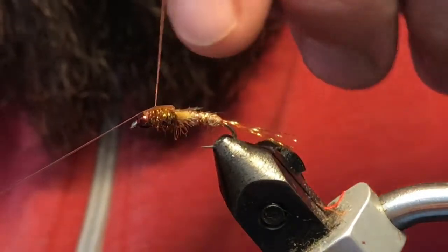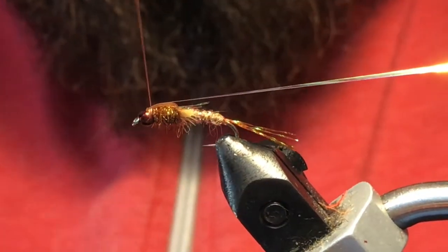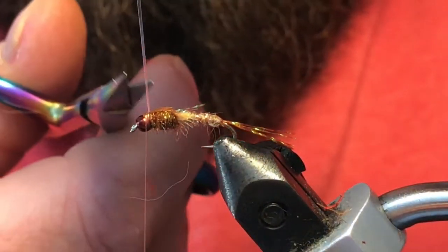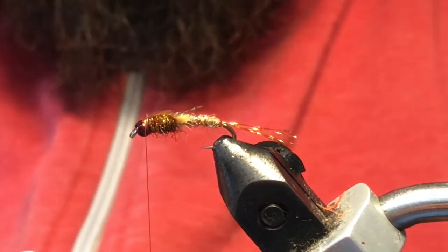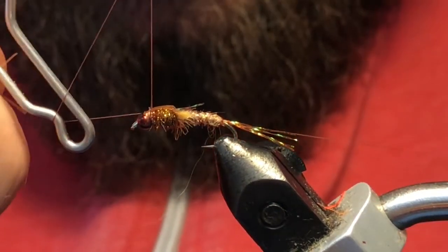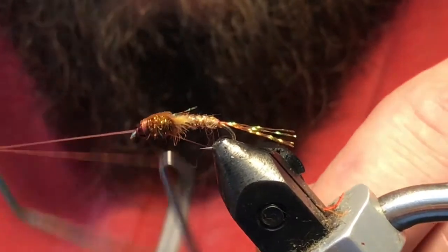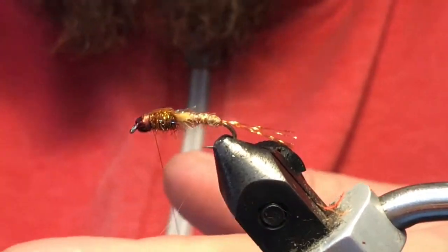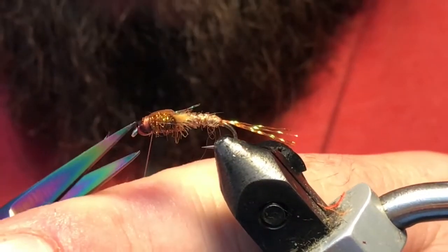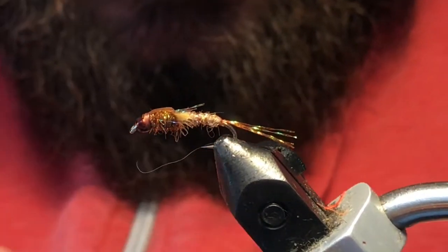Take the pearl tinsel and give that a couple of wraps, then trim that out. Grab your whip finisher and go ahead and whip finish a couple of turns. Don't worry too much about what the tie-off point looks like — I'm going to put a coating of UV resin on here that can hide anything you haven't gotten the way you like.